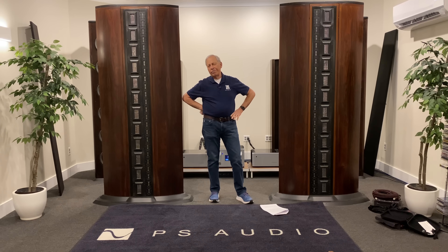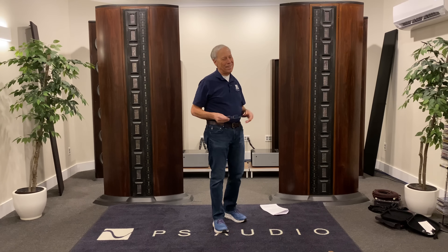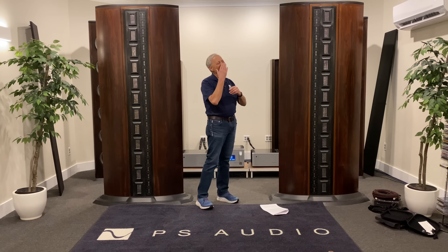Are you telling me you think audiophiles just want to play around with things? Seriously? That's what we do. We like playing around with things — boys and their toys.